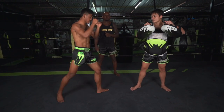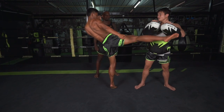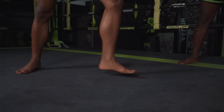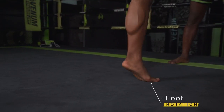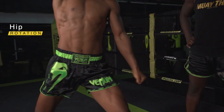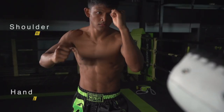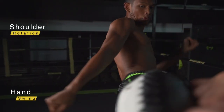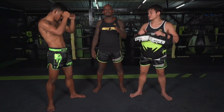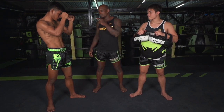H.O.D. And remember, after every kick, come back home to the same position.